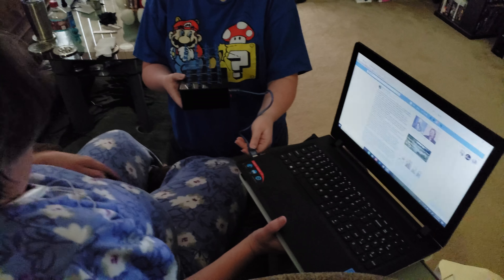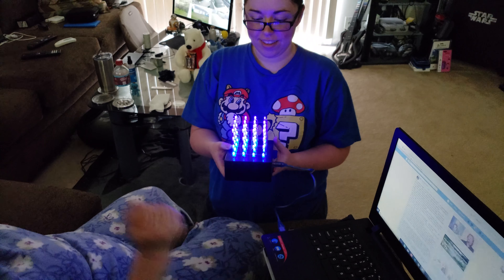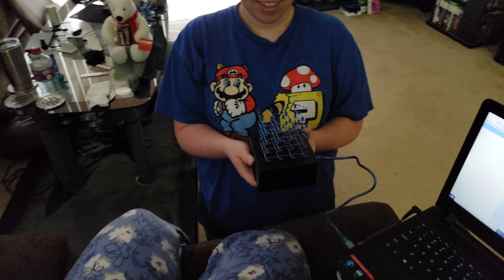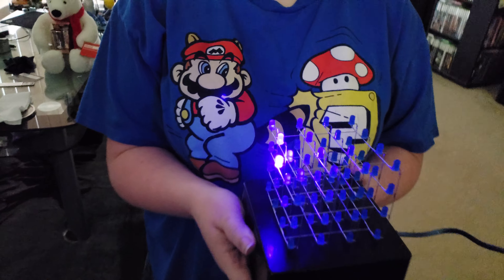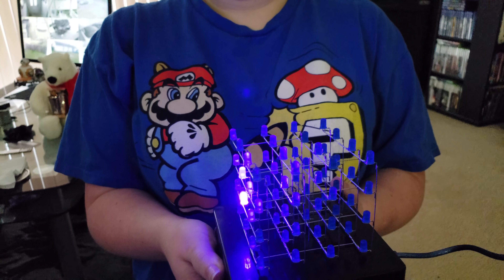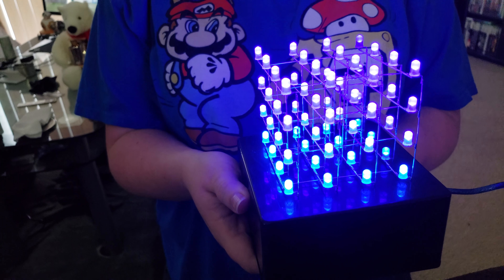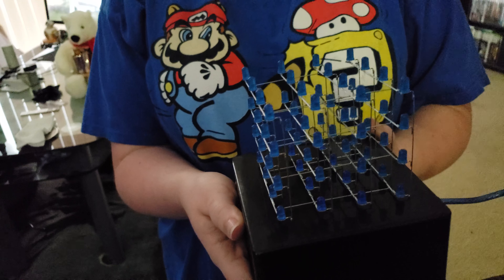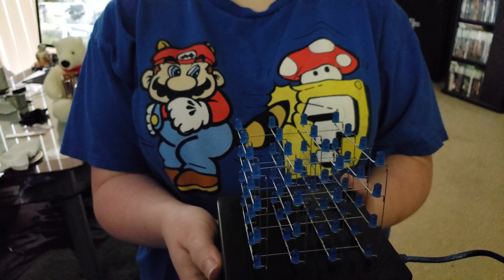Let's see how it works. She made this herself and programmed it in everything. It's like dominoes. That is awesome. Look at that — look how good it lights up too. It does.